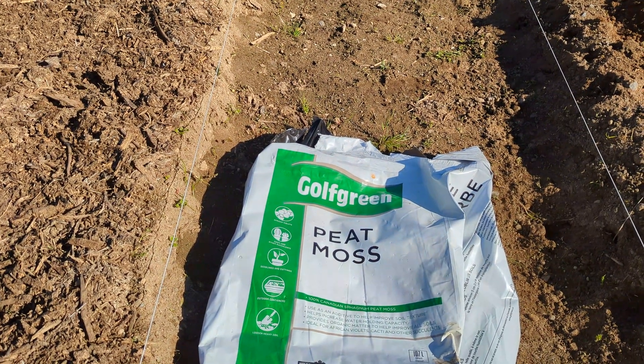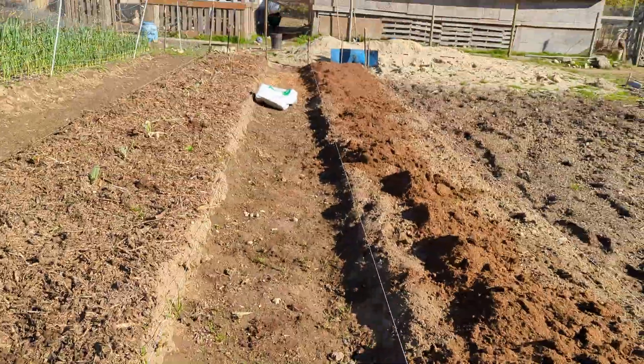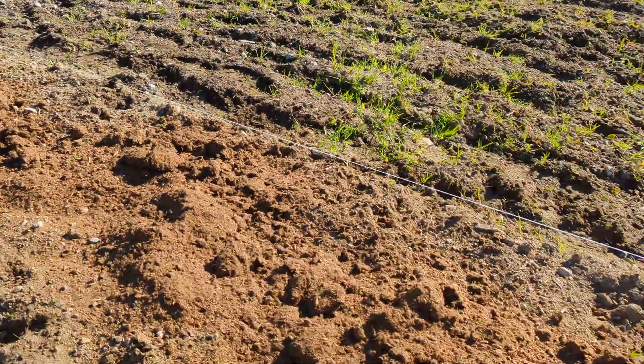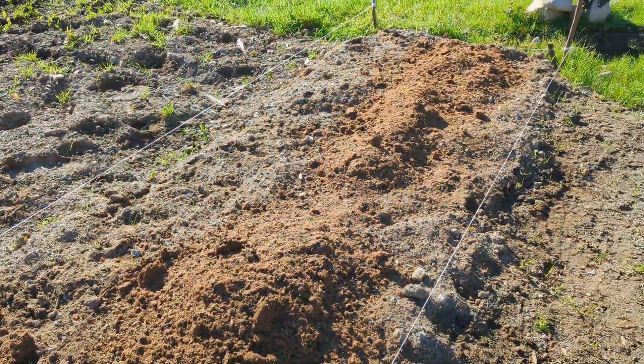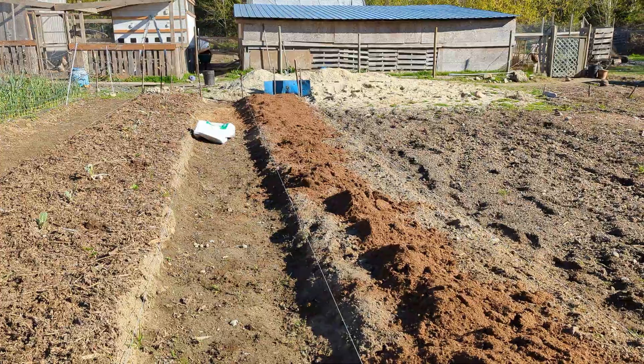Frankly, I prefer to use natural products. This peat moss is from Canada and I am in Canada, so I'd rather use this than any chemicals. I'm gonna go and get this worked in.